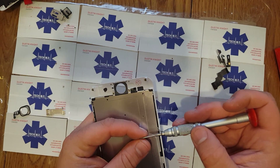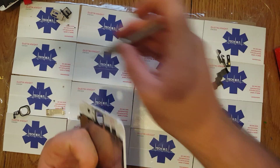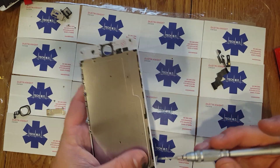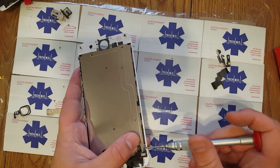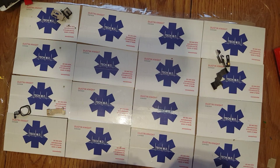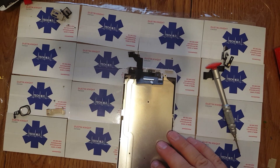One did have it, but they couldn't get to it. First they said they had it, then they said they didn't, then they said call us on Thursday. Sounds like a not very fun game to play.